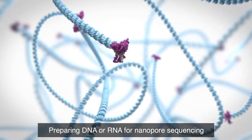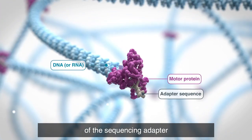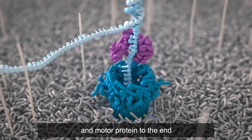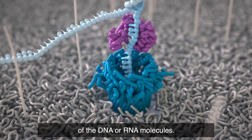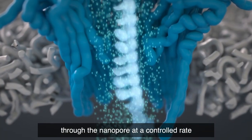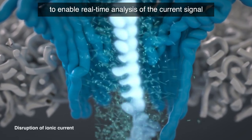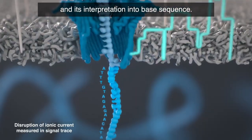Preparing DNA or RNA for nanopore sequencing is a straightforward process requiring the addition of the sequencing adapter and motor protein to the end of the DNA or RNA molecules. The motor protein feeds the DNA or RNA through the nanopore at a controlled rate to enable real-time analysis of the current signal and its interpretation into base sequence.